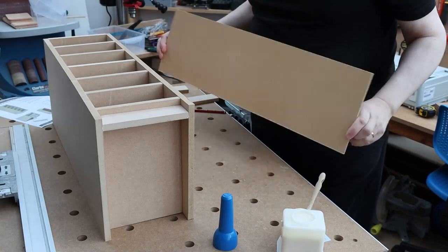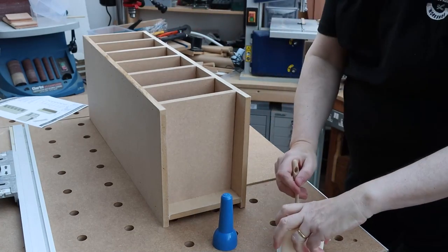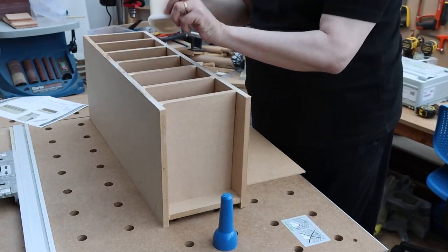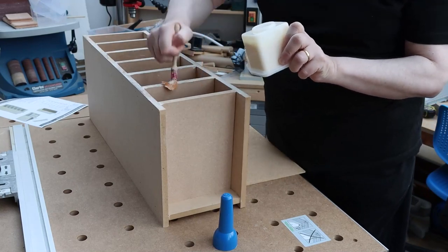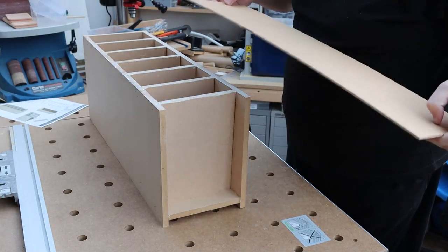The last piece is just the hardboard to go on the back. Turn the box over, put some glue on, and place the hardboard down.